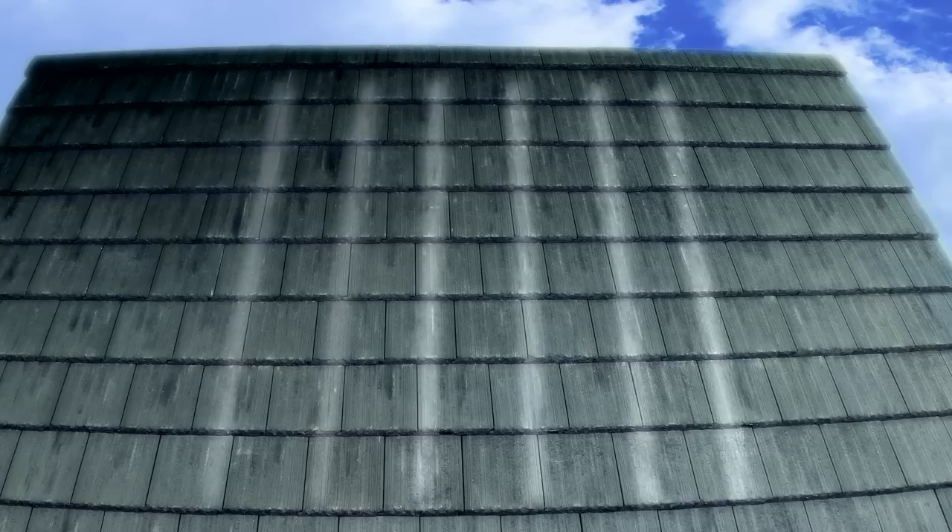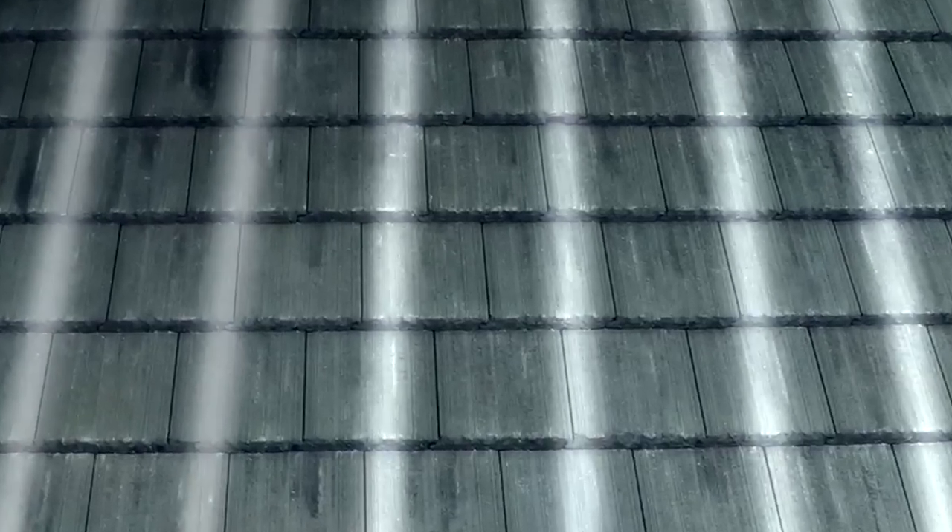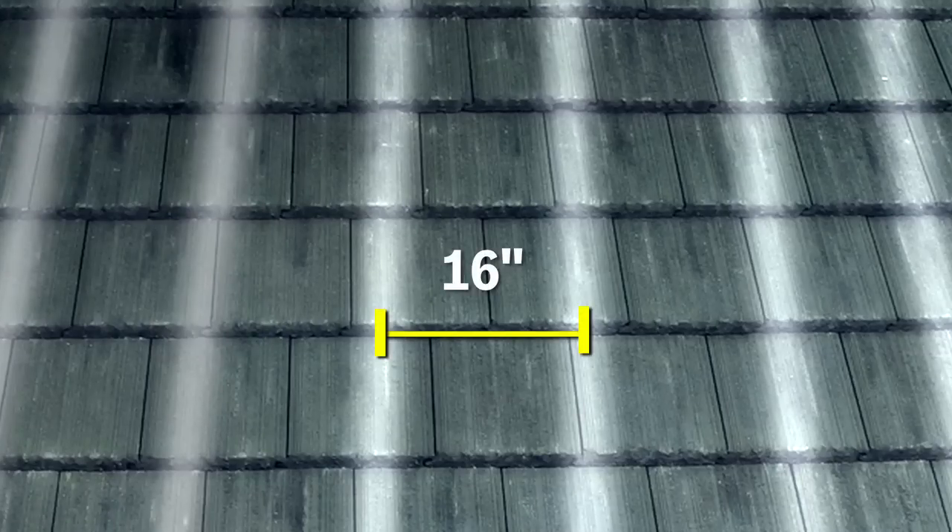The next step is locating and centering rafters. Many methods exist when trying to identify rafter locations and it's advised to consult a professional roofer during this process. For more information on these methods, please view the video on locating rafters. The rafters for this tile roof are visible from the eave and are spaced 16 inches apart.